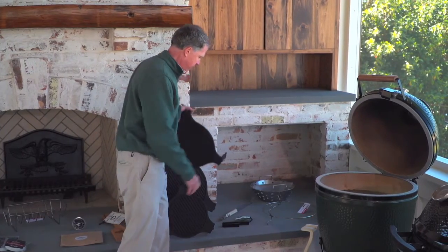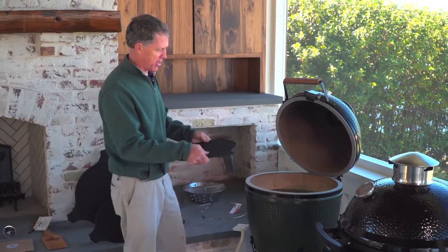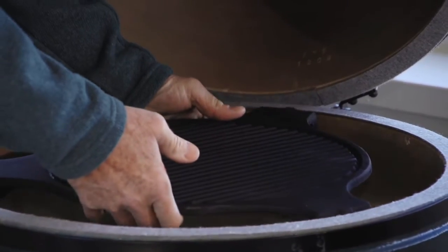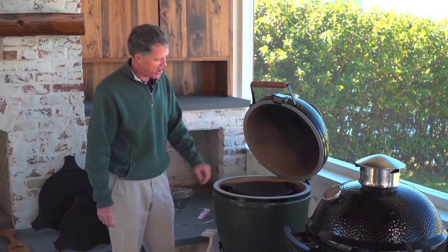They're great for searing steaks, and really a lot of different types of indirect cooking. They're nice, and they heat up really fast.